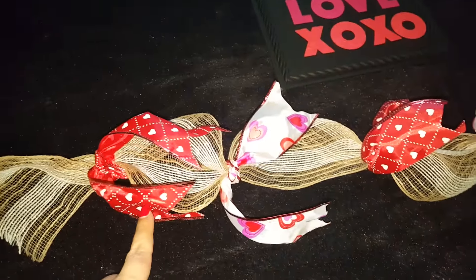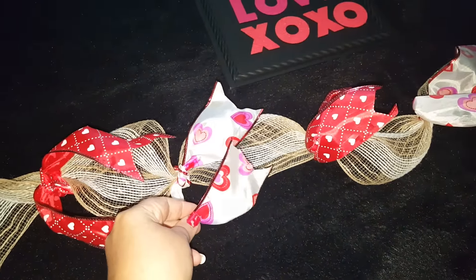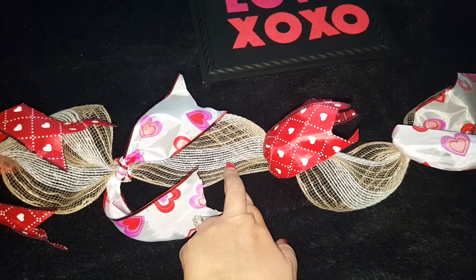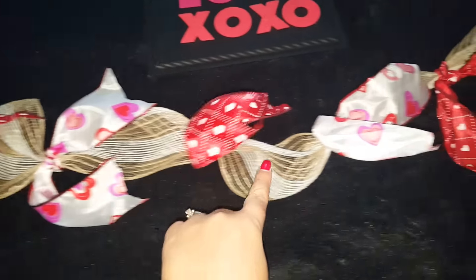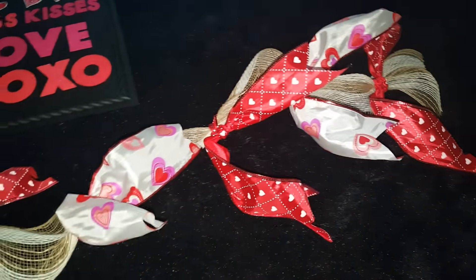The other thing I wanted to show you — I picked up these ribbons from Dollar Tree. I had already gotten a big roll of this from Michaels, and I decided to add the colored ribbon onto that. It's like a little garland, and I thought it turned out really cute.